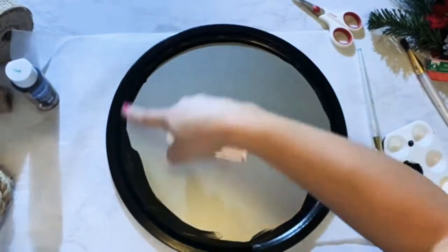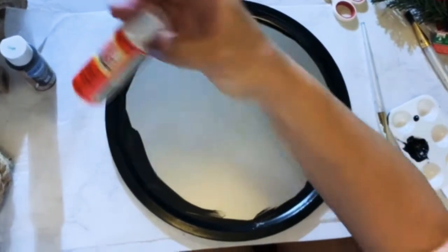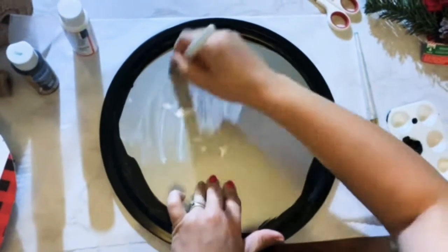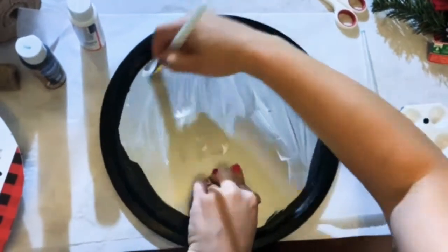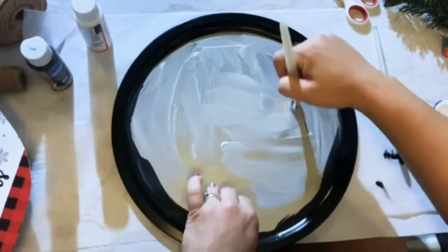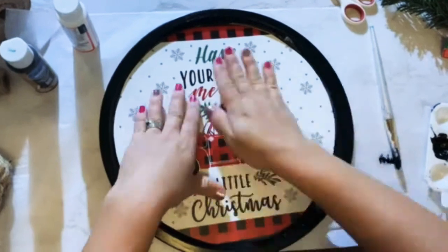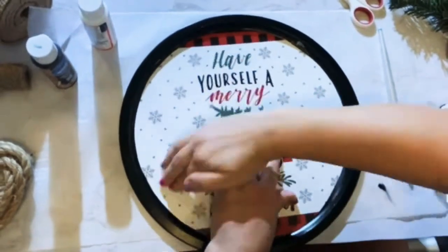On the inside you want to take some Mod Podge, which you can also get at Dollar Tree. I like to spread it evenly with a paintbrush and just cover the inside of your pie pan. What this is going to do is give us an opportunity to flush down that placemat, and you can see it's already starting to look really cute.